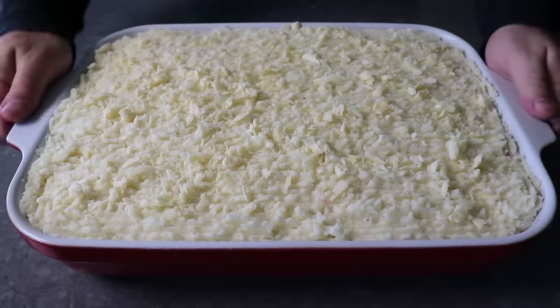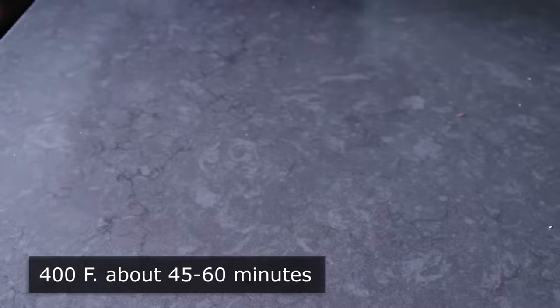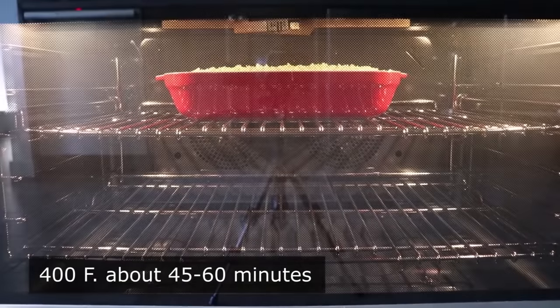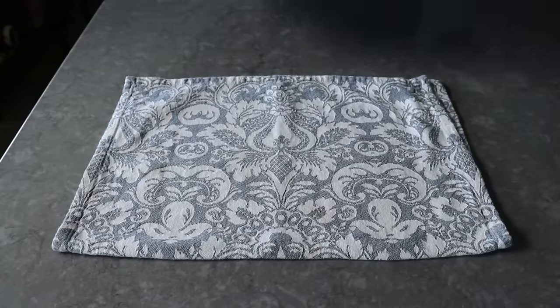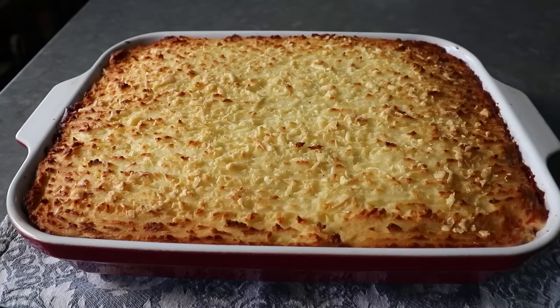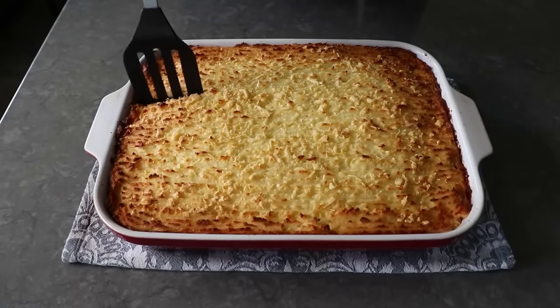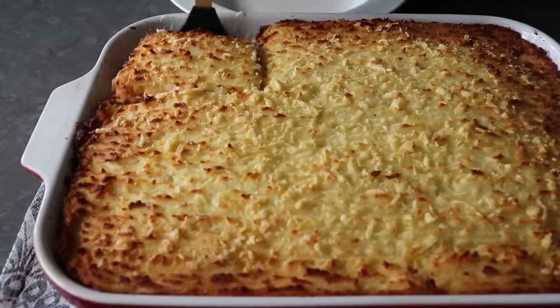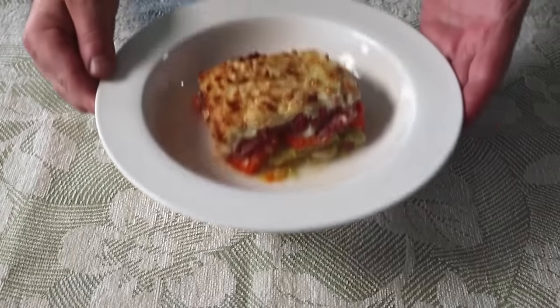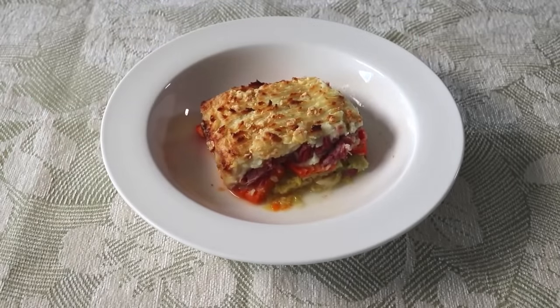Our corned beef and cabbage shepherd's pie is now ready to transfer into the center of a 400-degree oven for about 45 minutes to an hour until it's beautifully browned, piping hot, and hopefully looks like this. We would be smart to let this sit and rest for about 10 minutes before we tried to serve it up, at which point we can grab a spatula and attempt to cut out a nice square. We'll finish up with a few spring onions — which is what we call scallions when they're in a St. Patrick's Day video.